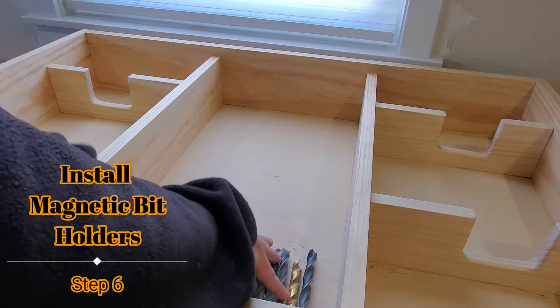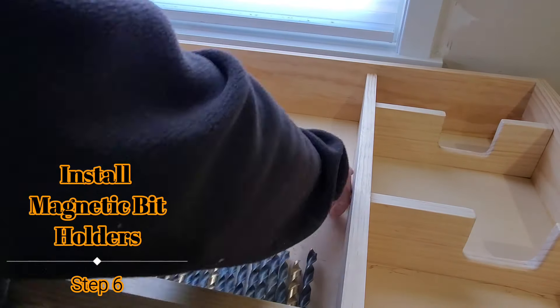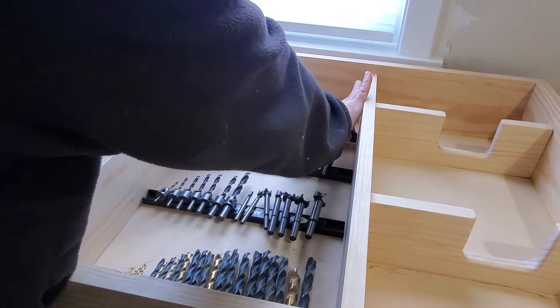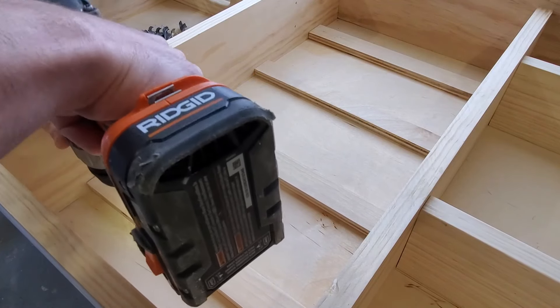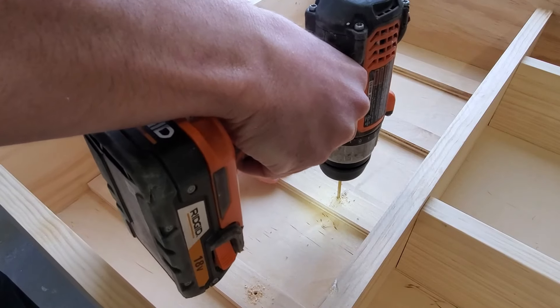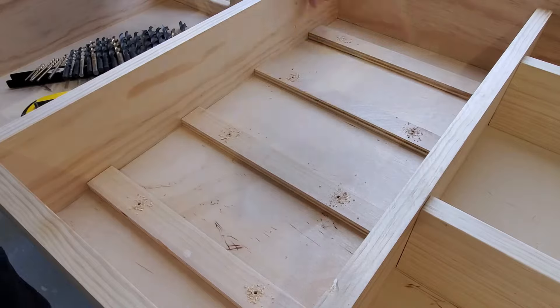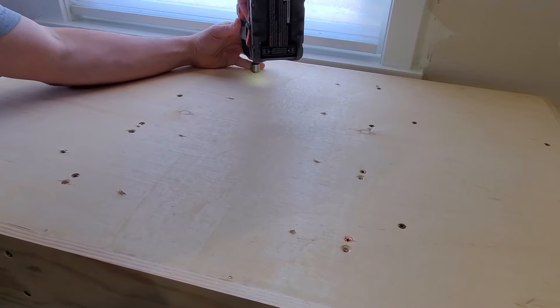With all your bits installed, determine the best spacing for your magnetic bit holders and mark their locations. I cut strips of half-inch plywood to screw the magnetic strips to. I use CA glue to temporarily hold them in place while I drill guide holes and then screw them on from the back.